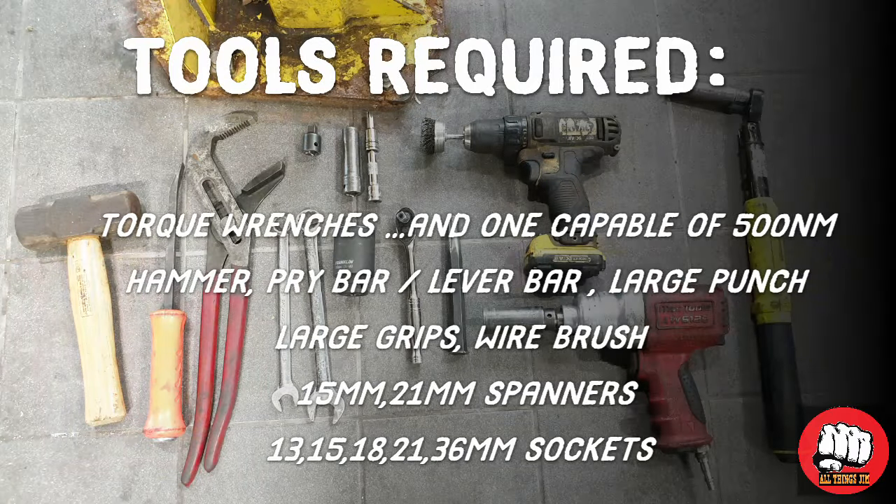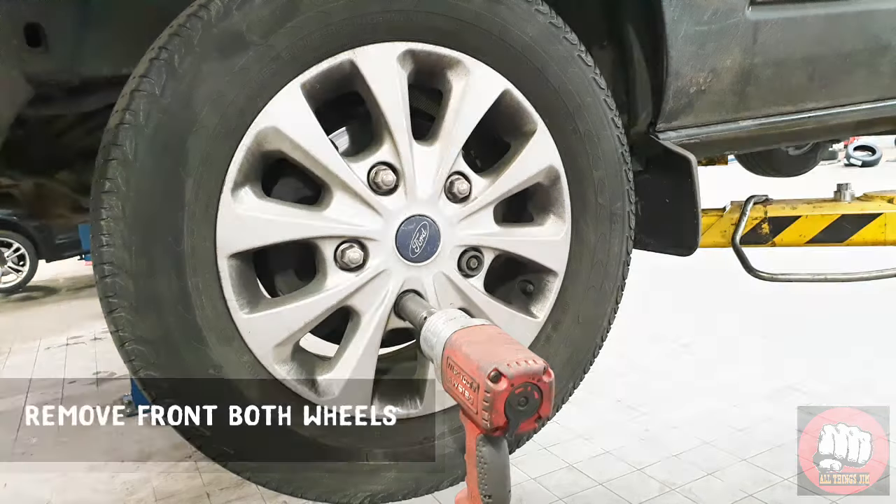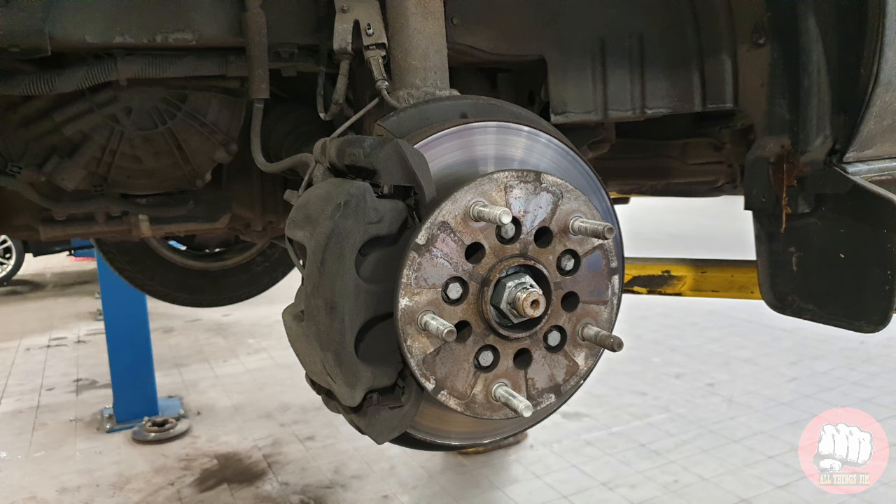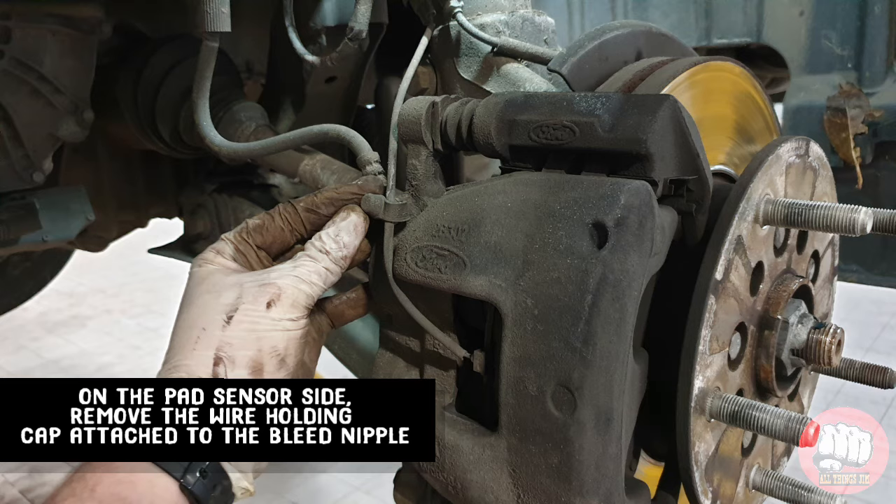What's up guys, Jim here. Today's video is front discs and pads on your Ford Transit. Let's get started. First off you're going to need to remove both front wheels, then on the passenger side you'll notice a pad wire.